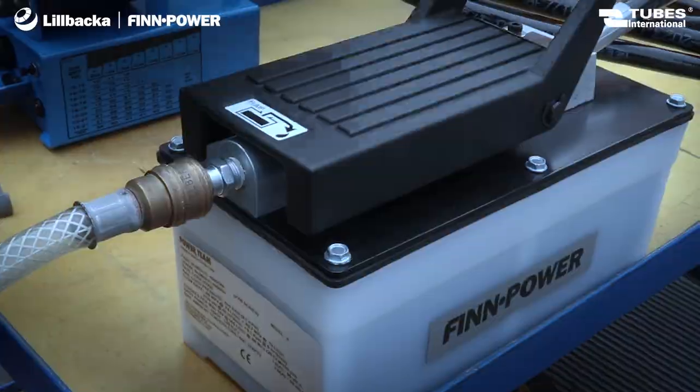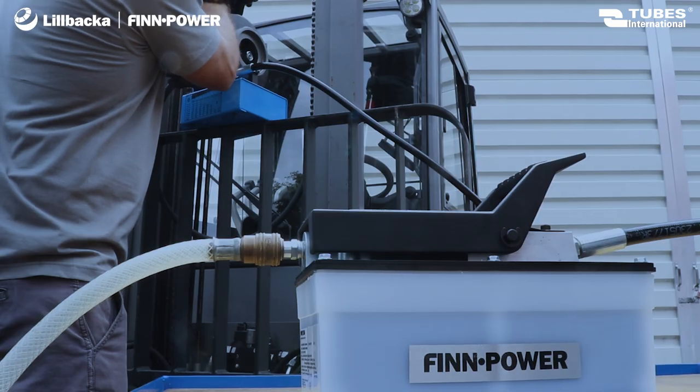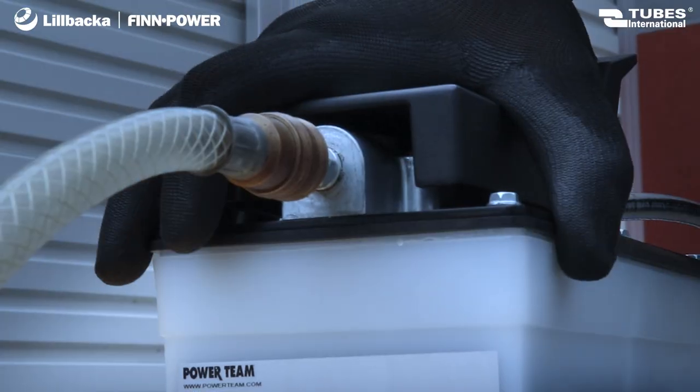The machine is perfectly suited for crimping hydraulic hoses with an internal diameter of up to one inch, and the pneumatic drive of the pump allows for its use with minimal effort.